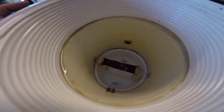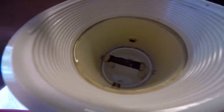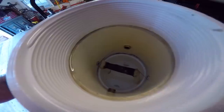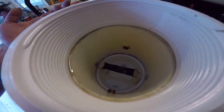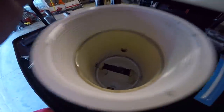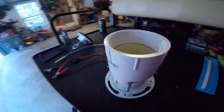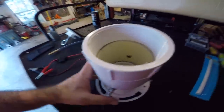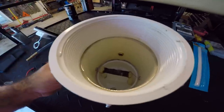That is 26-gauge Kanthal in there, wrapped maybe 20 times around the tiki torch wick — it ohms out to two ohms. If you don't know anything about this type of stuff, I will do a complete tutorial on how to build these, but for right now I'm just going to show you how it works and the design of it.